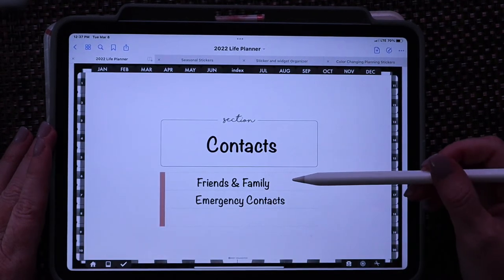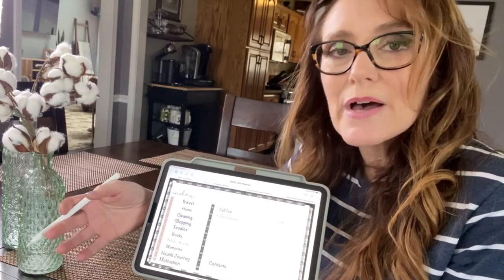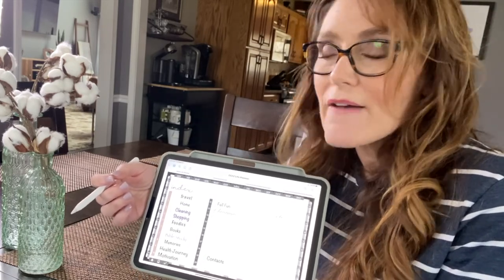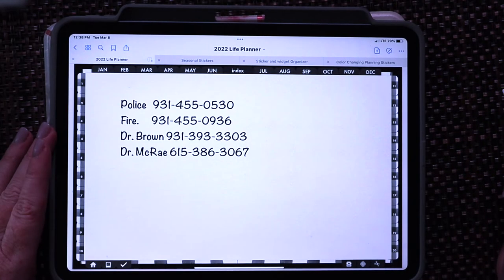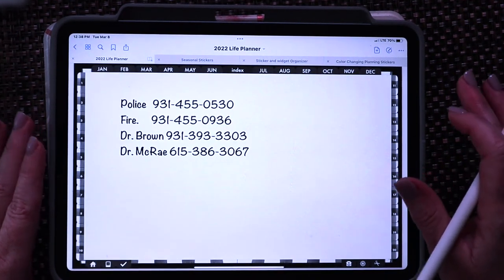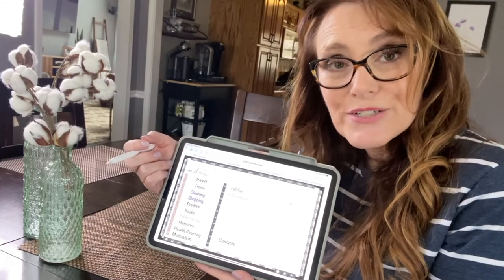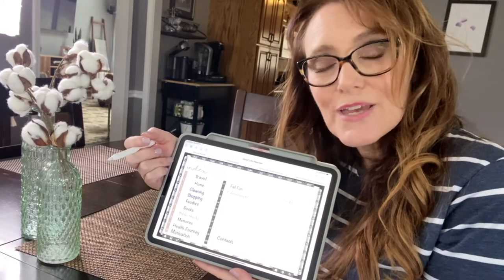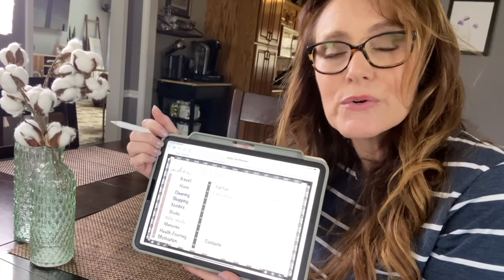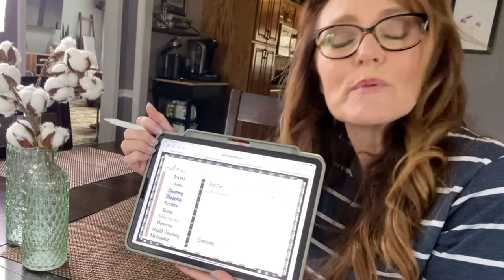The last thing in my control journal is emergency contact information. If something happens — phone goes dead, gets in water, whatever — and I'm out and about and need to reach someone, these days we don't know anybody's phone number by heart. So this is a great way to always have those numbers with you. Under friends and family I included date of birth and addresses too. I take my planner everywhere, so I love using this instead of a binder — I'm not going to pick up a binder and take it with me every day, but I clearly take this in my purse every single day. A digital control journal is so much better in this day and age.